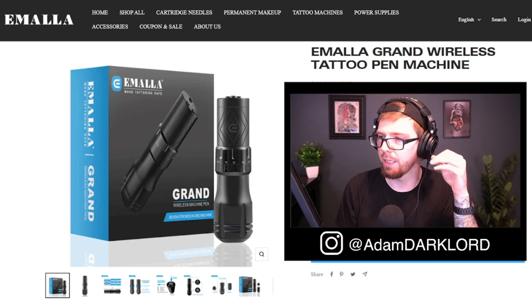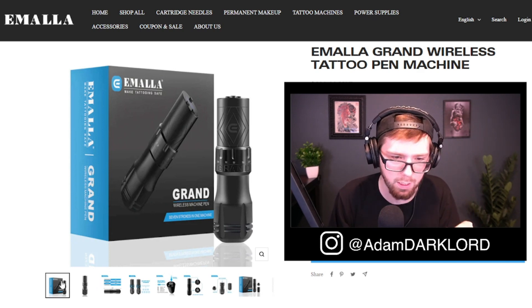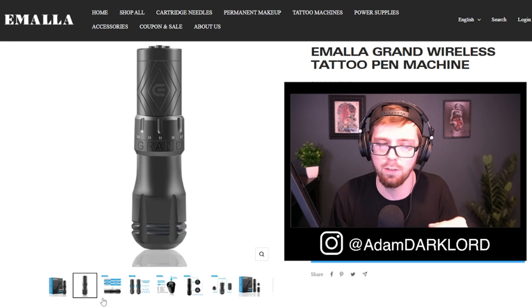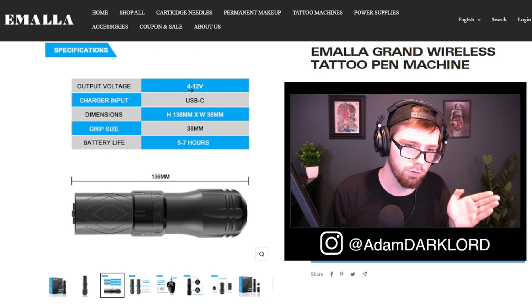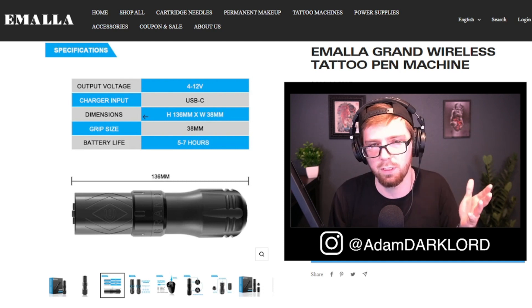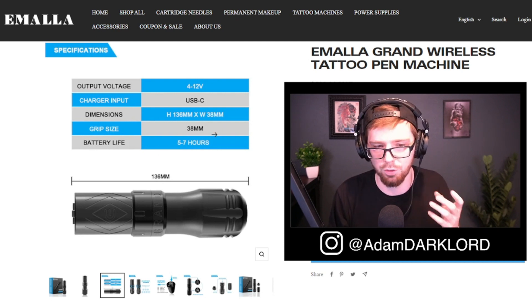Now we're over on the Imala website. Output voltage goes from 4 to 12 volts — pretty standard. Four volts is nice for stippling; I'd never suggest going over 10 volts honestly. It charges via USB Type-C, which is really nice. The grip size is 38 millimeters. One big problem I have is the battery life — only 5 to 7 hours on an 1800 milliamp battery, while most standard machines right now are around 2000 milliamps. I'd like to see a bigger battery in this.